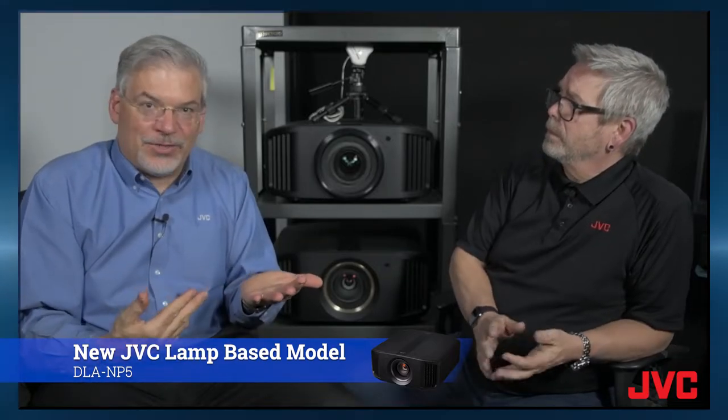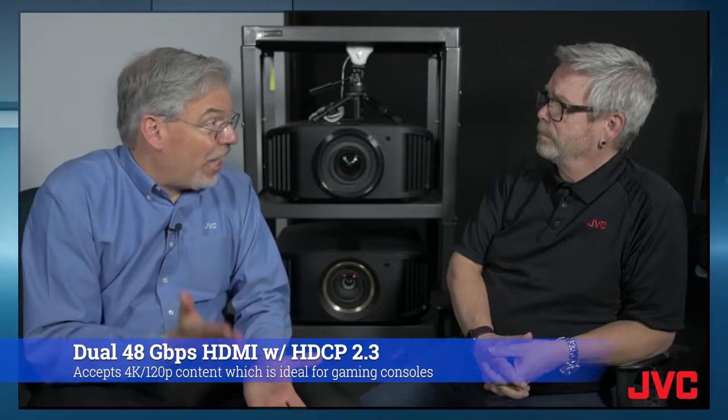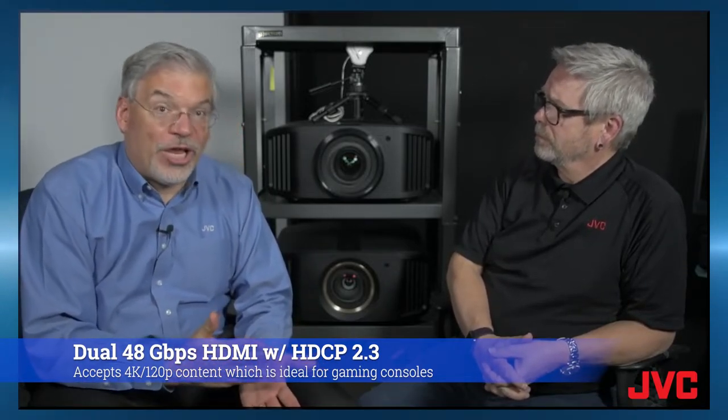A lamp-based projector is an opportunity to get all the great JVC technology at the most exciting price point. I'm talking about things that affect picture like the D-ILA imaging chips for the best black level and the best contrast. And I'm talking about the newest features like up-to-date connectivity, such as the 48 gigabit per second HDMI with HDCP 2.3.